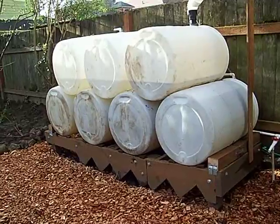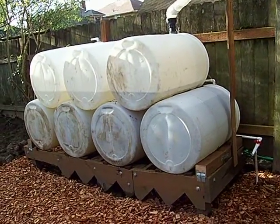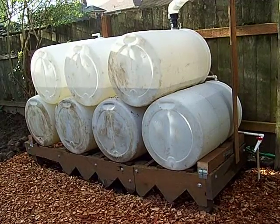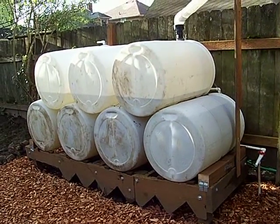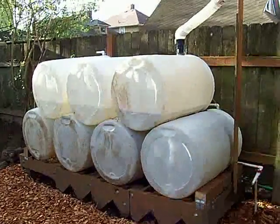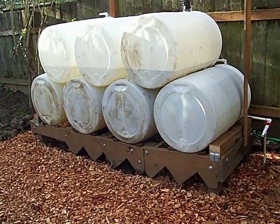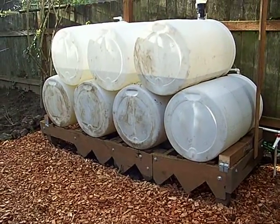Hey there YouTube. I moved my rainwater collection system and increased its capacity by three barrels. It's seven barrels at 55 gallons each, so there's 385 gallons and 3,000 pounds of water. I moved it to the back of the house because you can't have them by the foundations in Portland, Oregon, especially this heavy.